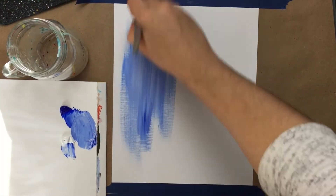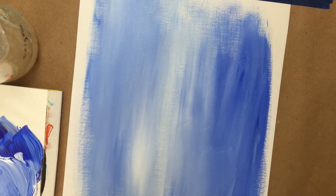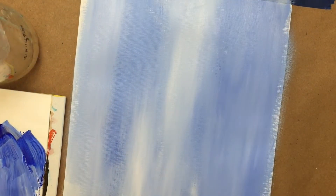To start off, I wanted to make my background, which is this nice pale blue streaky background. You just need your three-quarter inch flat wash brush, a little bit of water, and that mix of blue and white together. And you want to just create vertical strokes on your canvas.